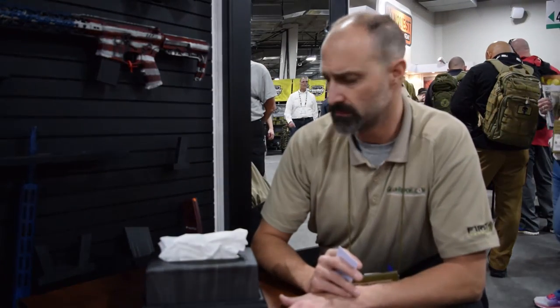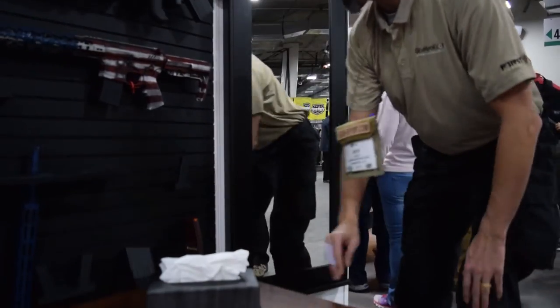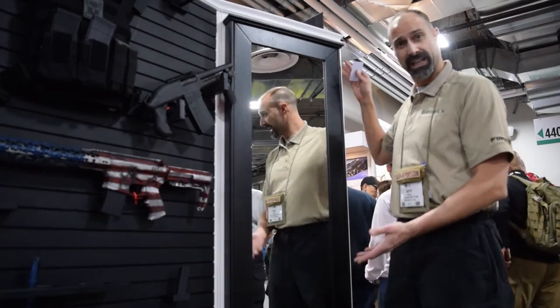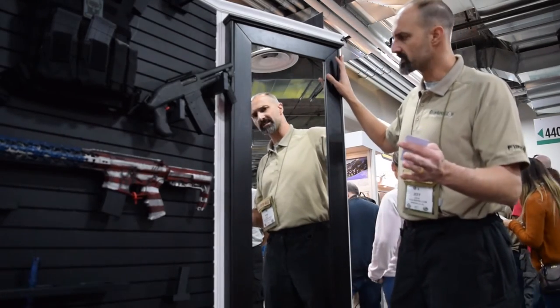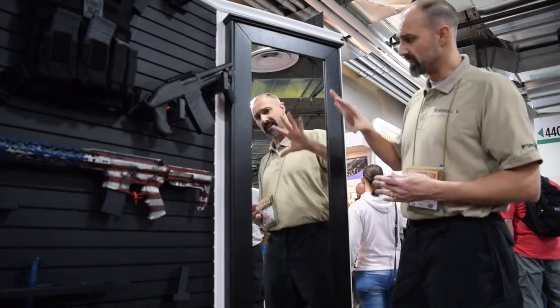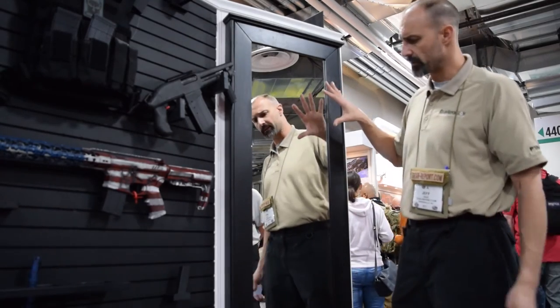It's a coffee table, end table — you can move this around. Something you can't move around, a little bit more permanent installation, we have on the wall back here. This is a full-length mirror. Same type of construction with hardwood made in the USA. They have a coating over the glass so instead of shattering, it spiderwebs instead.